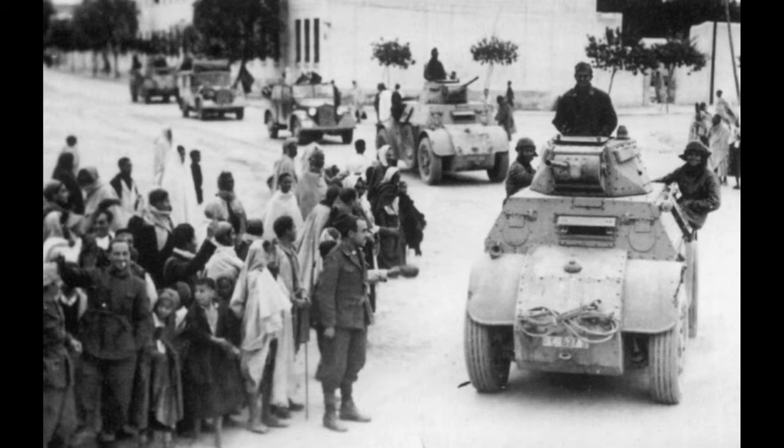It had a maximum of 18mm of armor and a minimum of 5mm of armor. It had a crew of four, a weight of 7.5 tons, a length of 5.21 meters or 17.1 feet, a width of 1.93 meters or 6.4 feet, a height of 2.48 meters or 8.2 feet, and a max speed of 48 mph on road.